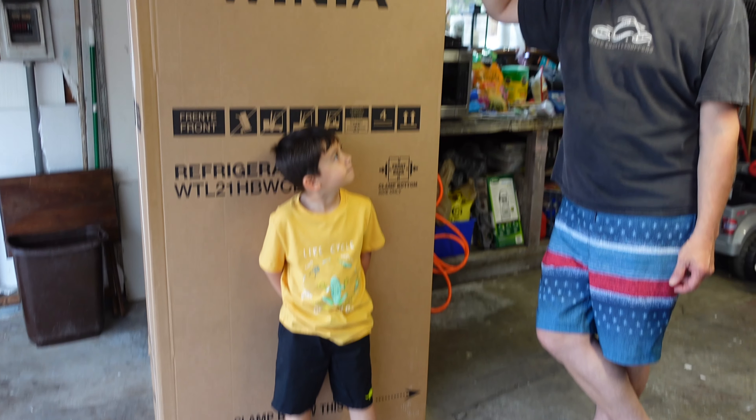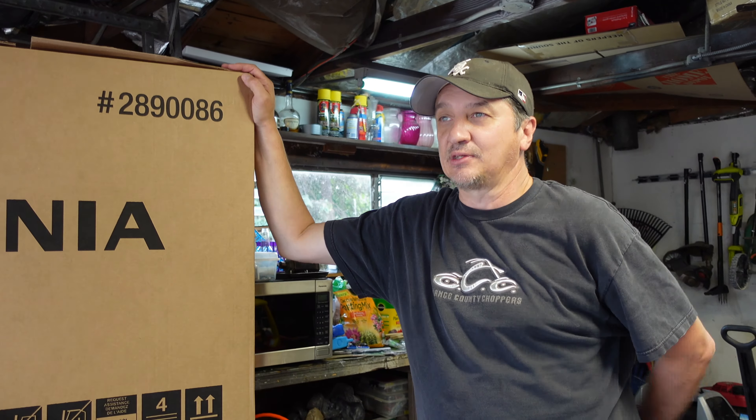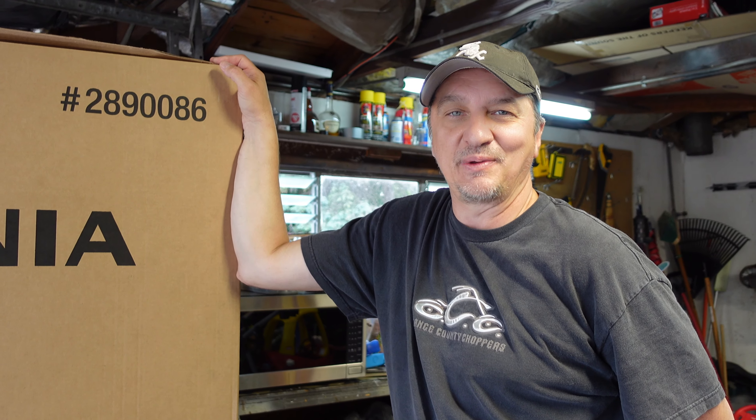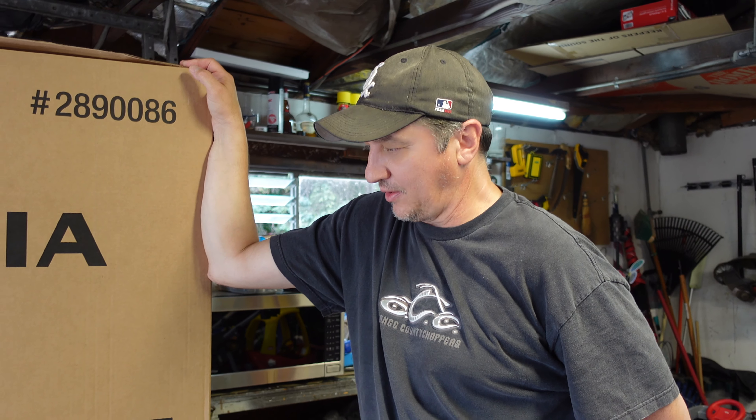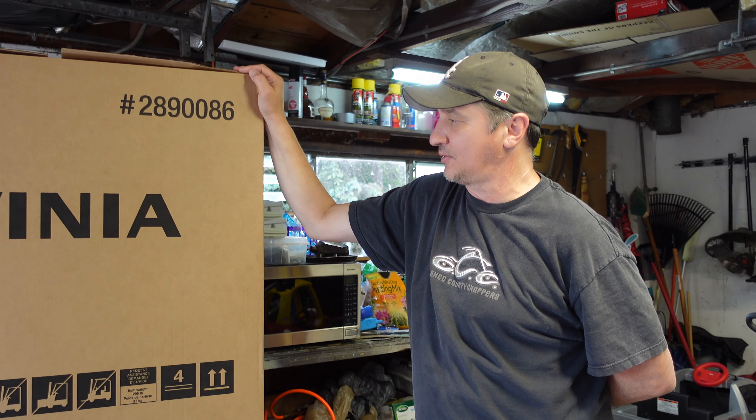Hello everybody, welcome to our channel. We had to buy a new refrigerator because the old one quit. So it's a Lenina — I've never really heard of the brand, I guess it's made in South Korea. I was looking for a garage-ready kind of one, and this was in our price range — anyway, about a thousand dollars on the refrigerator.